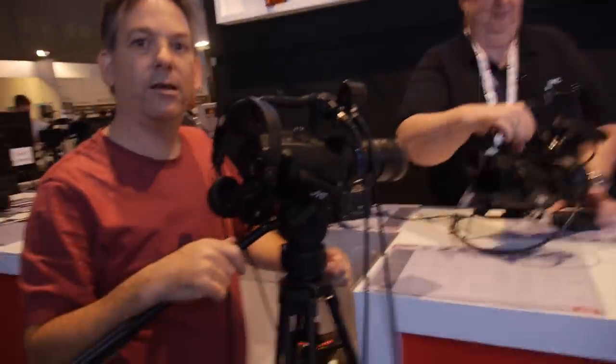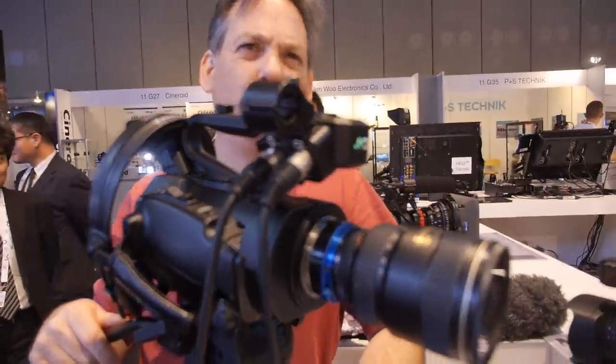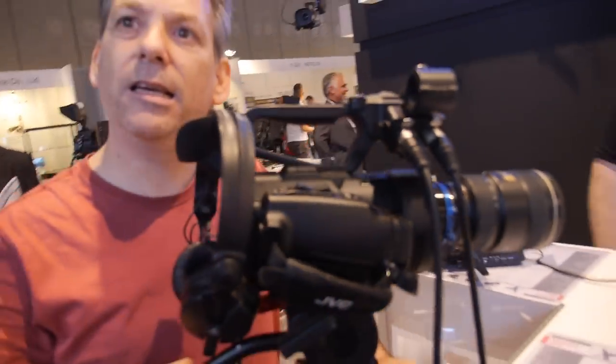We're here at JVC and you just shot an interview with this camera. Since when do you have this? I've had it for probably three months. And where do you post the video? MovieMachine.tv.